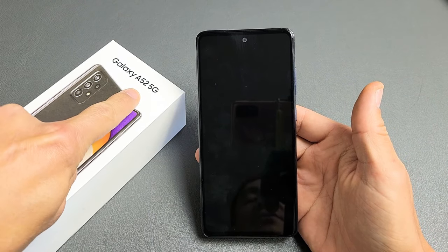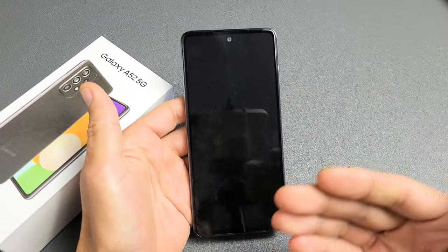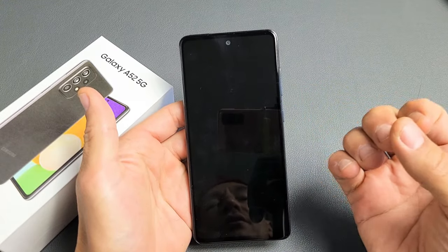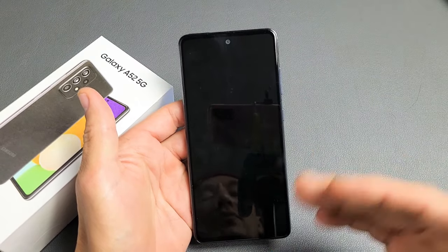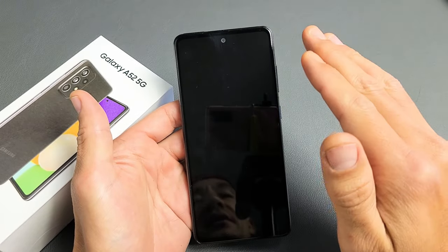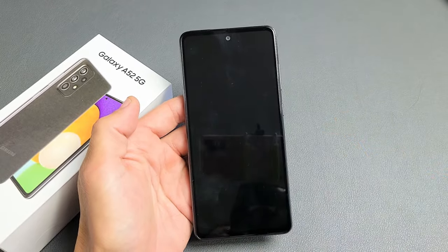If you have a Samsung Galaxy A52 with a black screen issue — even though the phone is still on — you might hear it ringing, vibrating, or see some LED lights. The phone is on, it's just that the display will not turn on. I'm going to give you several solutions to get you up and running right now.